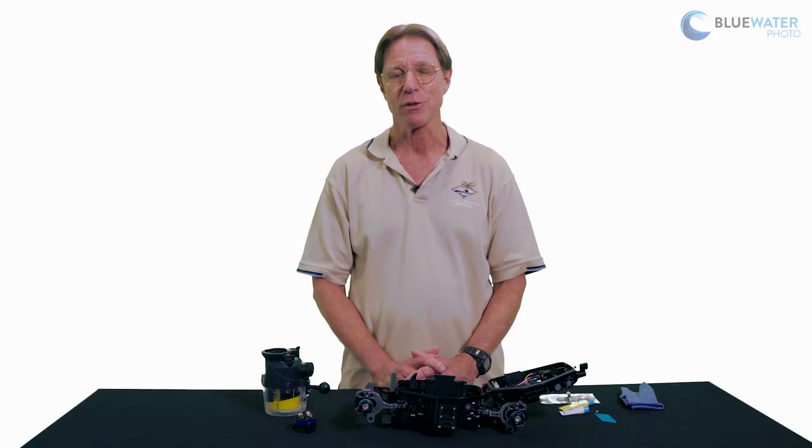Aside from that, I think this pretty well covers o-ring maintenance. If you do have any questions, feel free to contact us here at Blue Water Photo either by email or by phone. We're open every day except Sunday and we look forward to hearing from you. Thanks again for joining us.